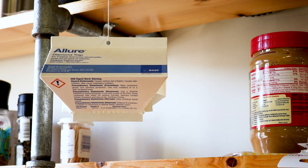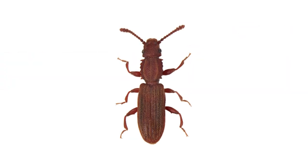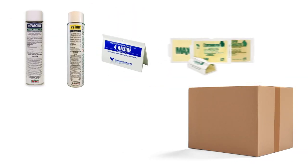Continue to use glue traps to monitor for any pantry pest activity that could flare up. Grain beetles are destructive pantry pests that cost us hundreds in food damage, but you can control them yourself with these professional products and tips from Solutions Pest and Lawn. We guarantee these products will help you get control of your grain beetle problem, and we offer same-day shipping to help you get control quickly. Visit our website to get your products today.